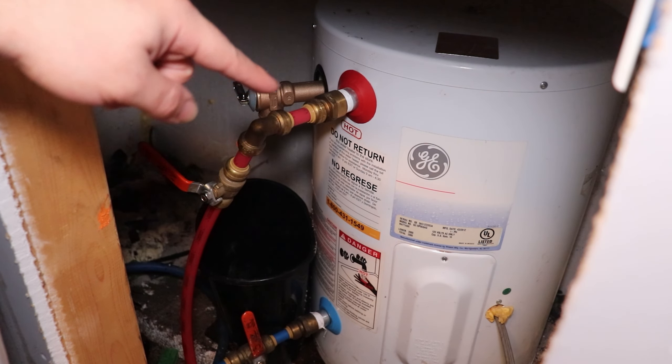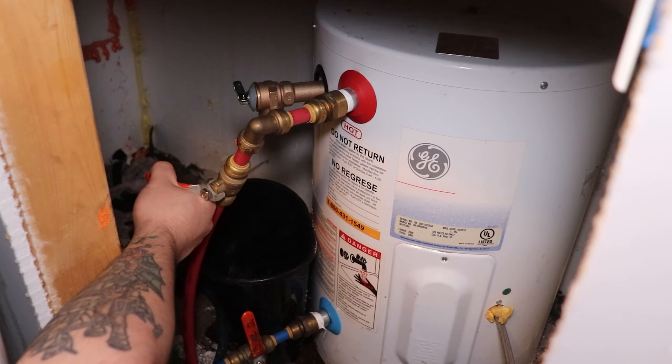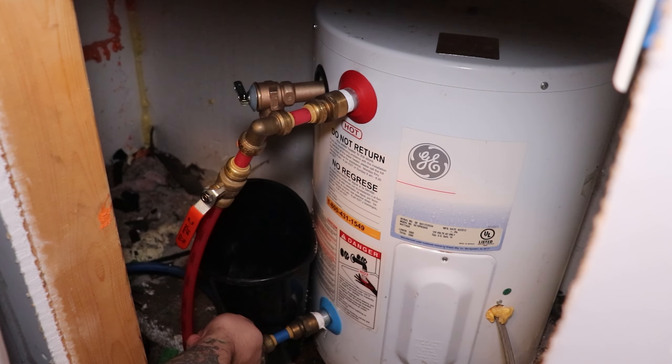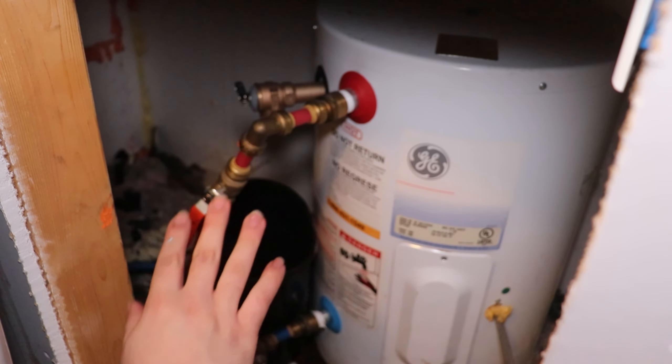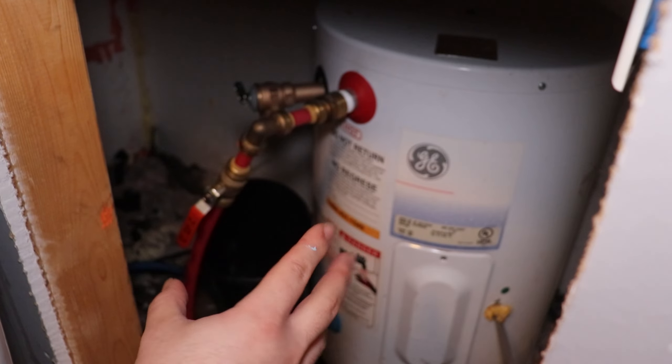Nice and tight and sealed. All that's left is to carefully release the pressure from hot — which is not really going to do anything because it's not full yet — but from cold. Do not open the cold all the way or the hot. You want to gradually release the pressure that's been building up as it slowly gets into your tank. Try to have one of your fixtures open so that if there's any air in the system, the air will gradually go to your faucet rather than being shoved into that tank, creating more pressure.